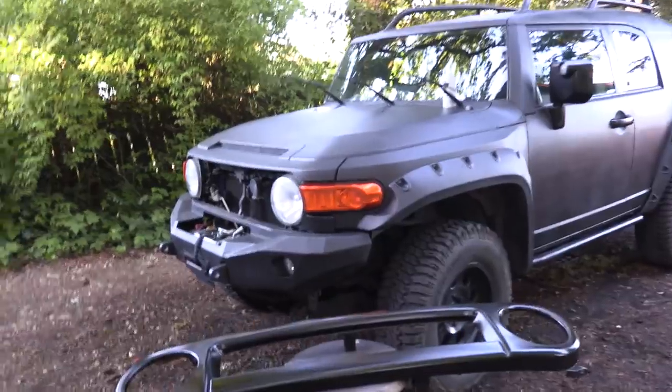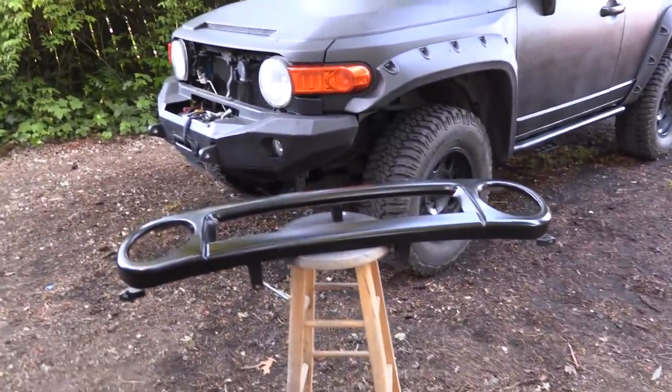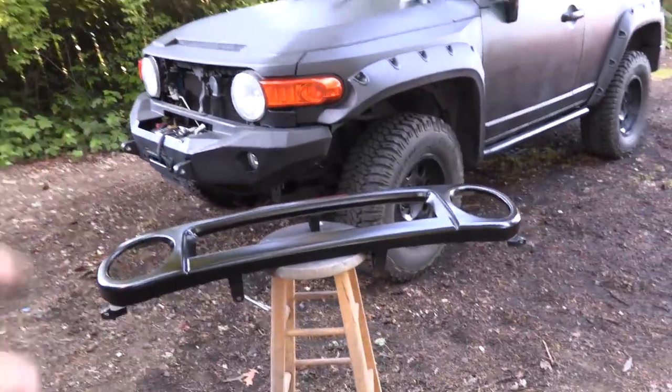Chelsea totally beat me on this one. It took way longer than I thought to sand the grill, but I gave it a good sanding and three coats of satin black. That'll get reinstalled in a second, but I need to give it more time to dry.